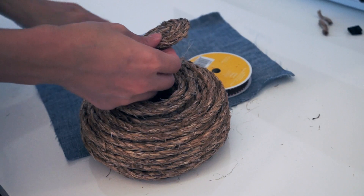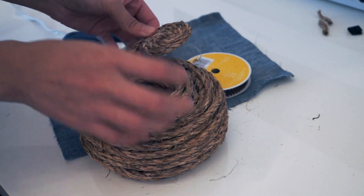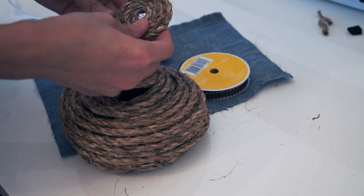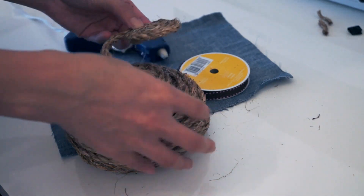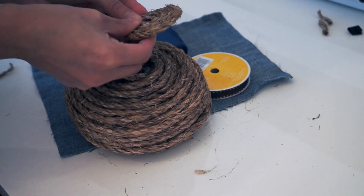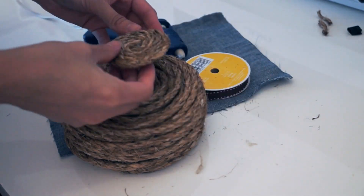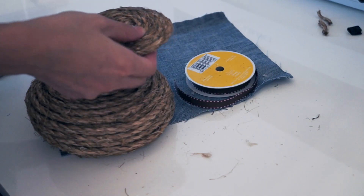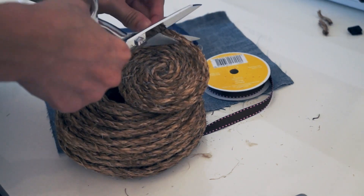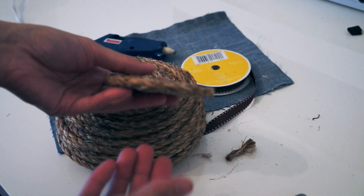I'm just going to add glue as I go — basically you're just going to coil the rope like this. You can make it as small or as big as you want; you can even make a tray. Once I'm happy with the size of the coaster, I'm just going to cut it off and then glue the ends, and I'm done.